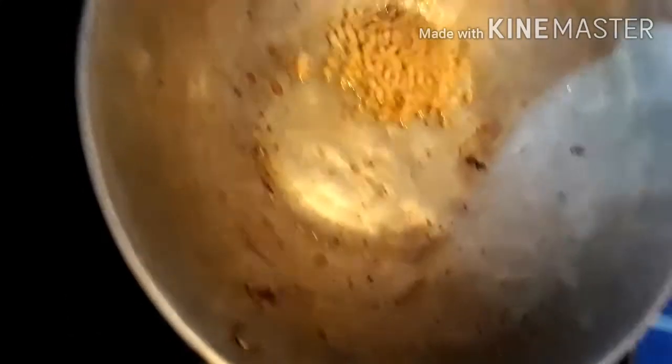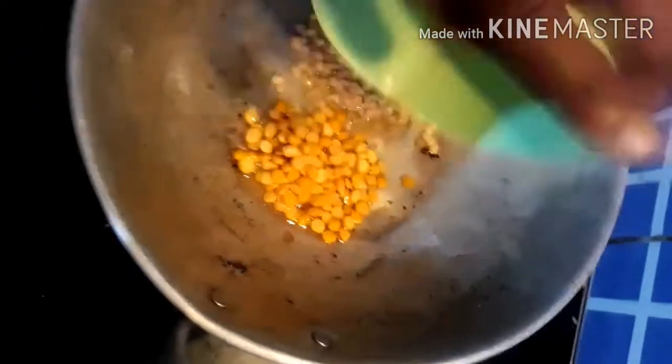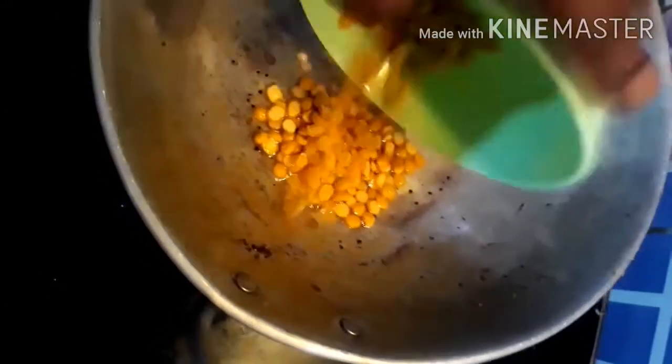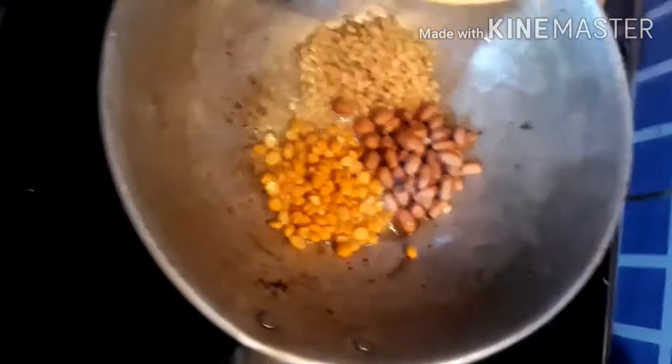We will not make a shallot but add the shallot. Take the shallot, we will add the shallot first. We will put this in the pan.